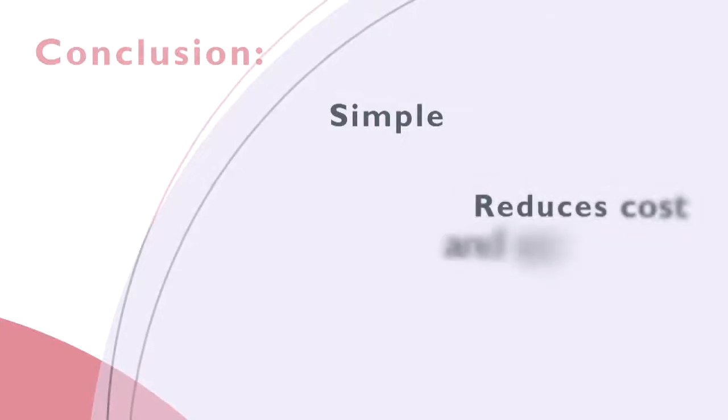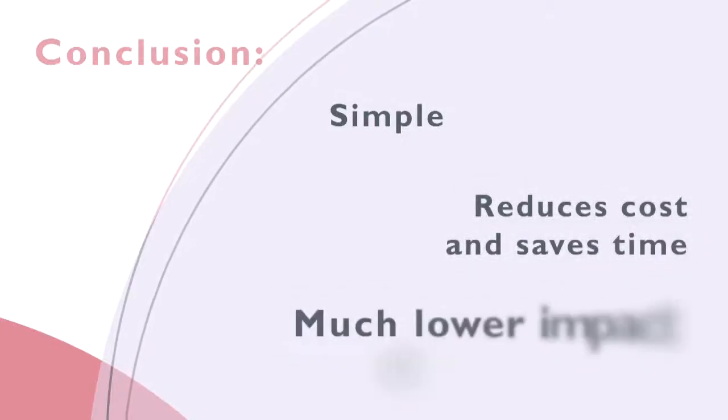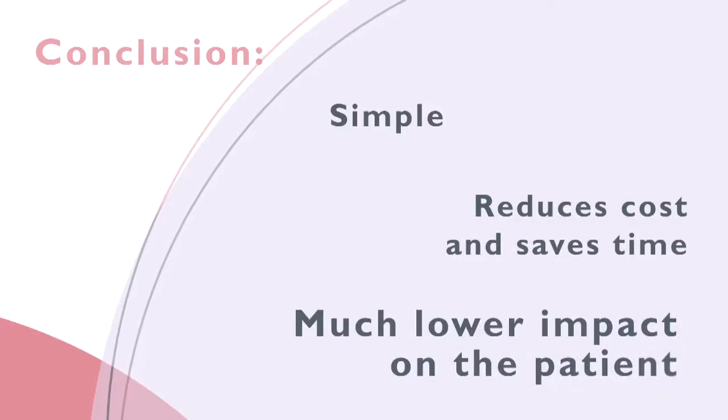Conclusion: HyCoSy is an excellent method with the added advantages of simplicity, lower costs, it takes less time, and very importantly, it is much more comfortable for the patient.